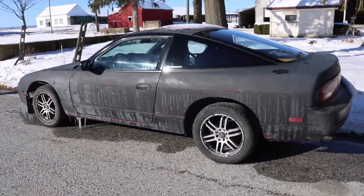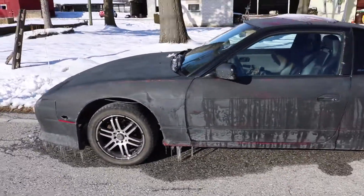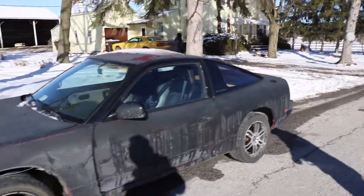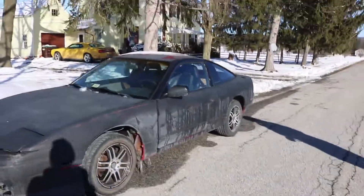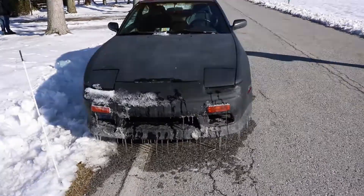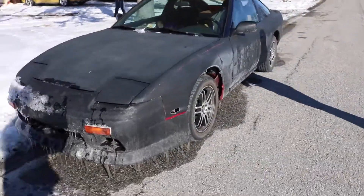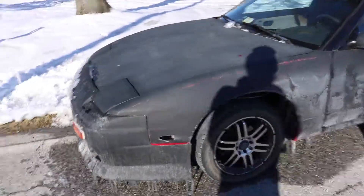Alright, what up guys, I'm gonna do a quick car review here. I just bought - well, it was like a week ago - I got a 240SX, 1990, 2.4 liter. It's not the prettiest thing but it'll do for drifting. It's a drift missile, it's gonna be the new mischief missile. Need a side marker right there.